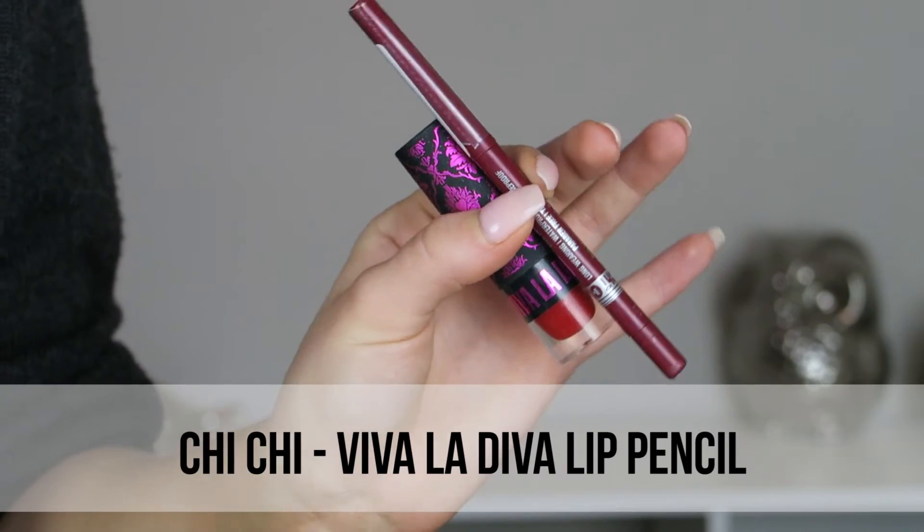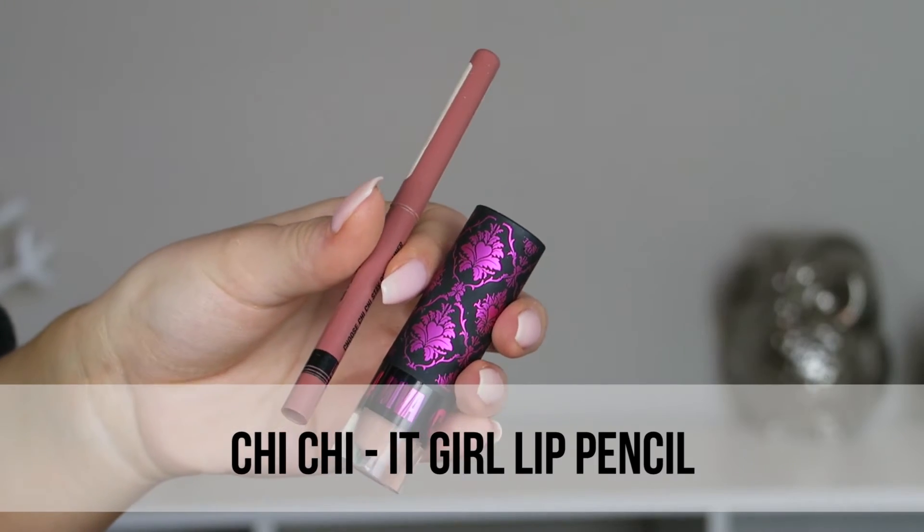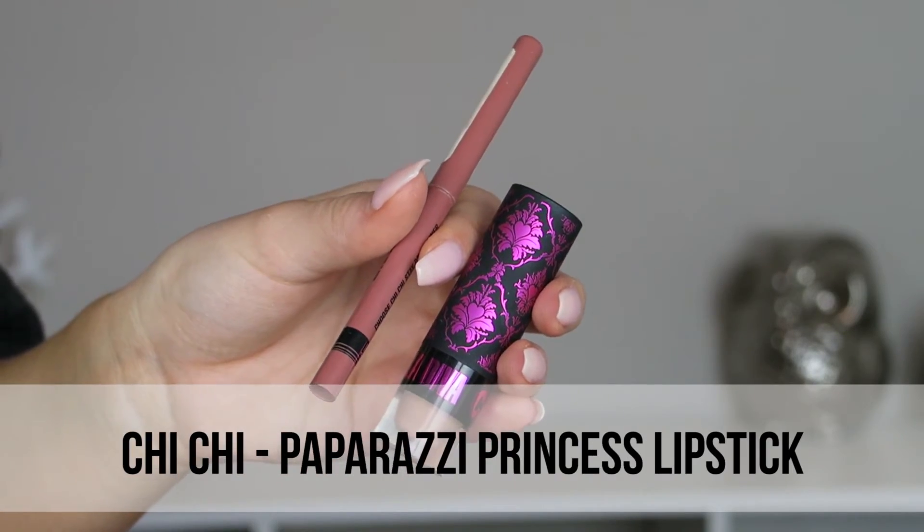The first lip combo I did was a dark red vampy lip, and then the next one was just a neutral nude — I'm all about the nudes so I just loved that look so much. I hope you enjoyed the tutorial and the finished looks!